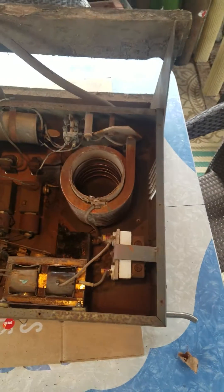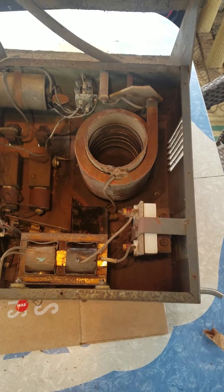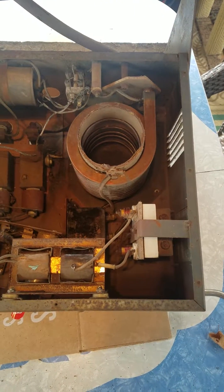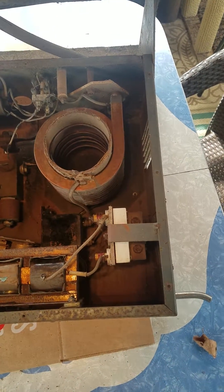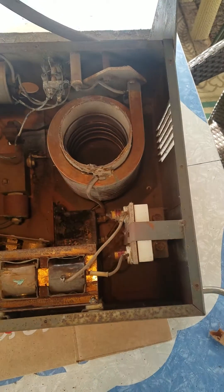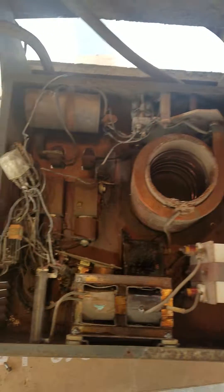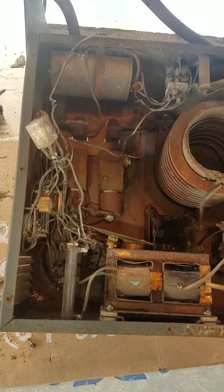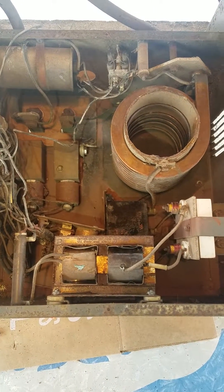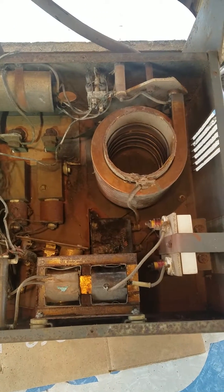Today's project is a Lincoln high frequency adapter. I think this was built around 1960-1961. It's used to give a high frequency overlay to standard arc welding voltages in order to be able to use TIG welding on top of a regular arc welder.